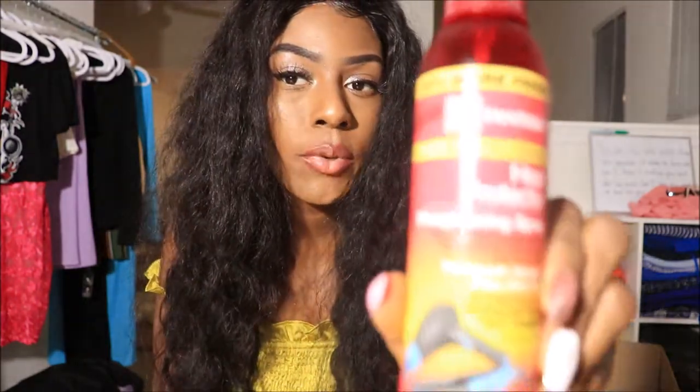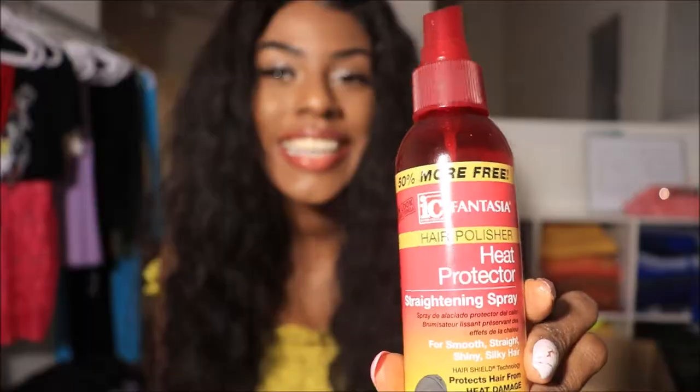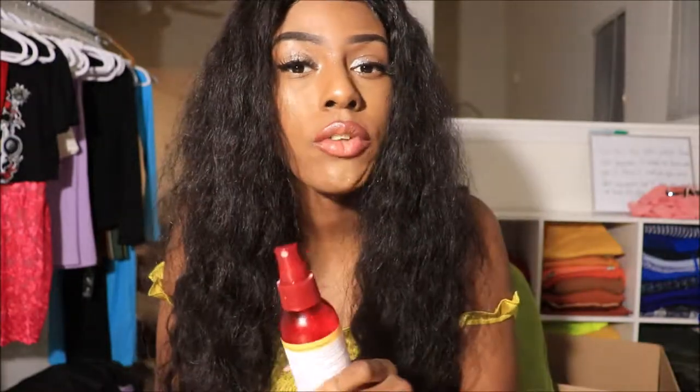I like to go in and put on this heat protector — it is the IC Fantasia heat protector and it is also a hair polisher, which is what I really like about this stuff. So after you spray the conditioner and water in your hair, just top it off with some hair polisher or some hair sheen to make your hair shiny and let it dry.